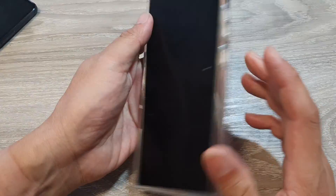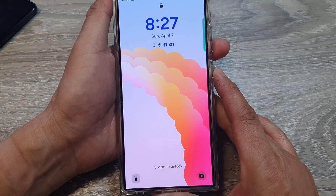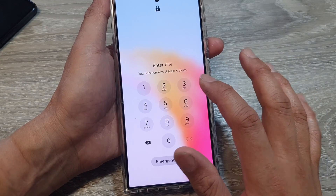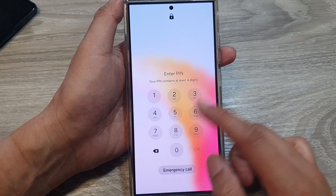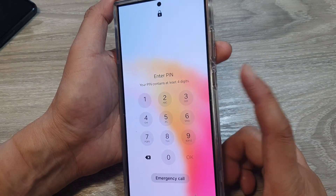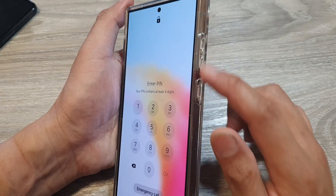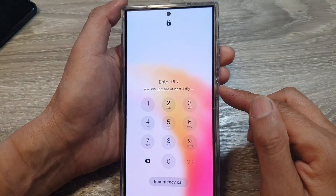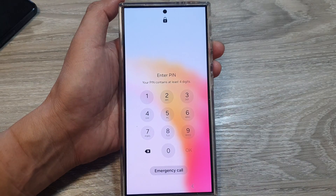Otherwise, on your phone you can use the hardware keys to perform a factory data reset. Note that performing a factory data reset will cause your device to lose all user data. To do this, you use the volume keys and the side button to perform a hard reset.